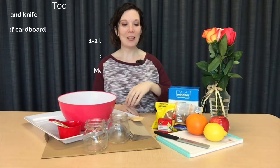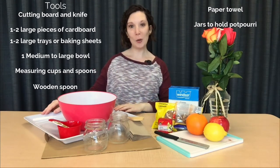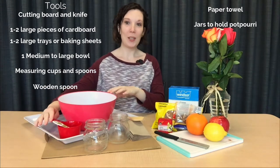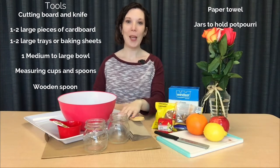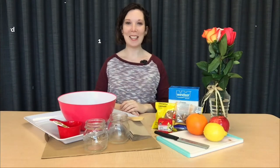The tools that we're going to need for this craft are a cutting board and knife, a large piece of cardboard, a large tray or baking sheet, a medium to large bowl, measuring cups and measuring spoons, a wooden spoon, paper towels, and some containers to put our potpourri into. Let's get started.